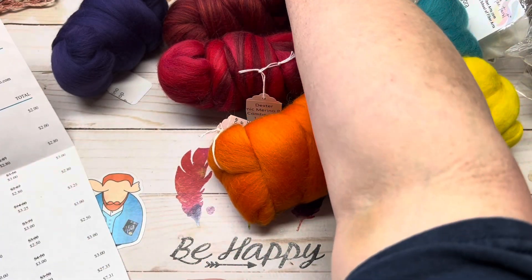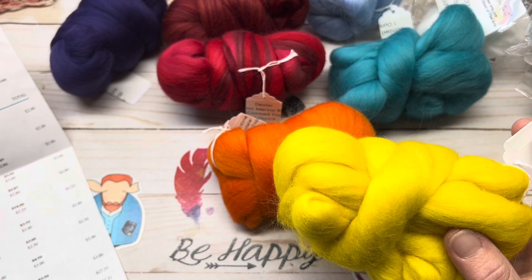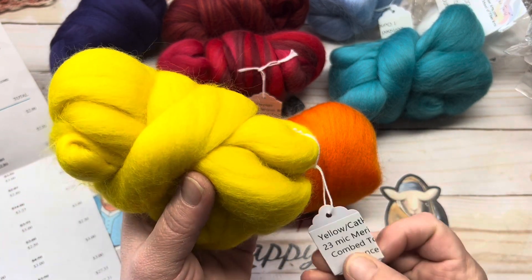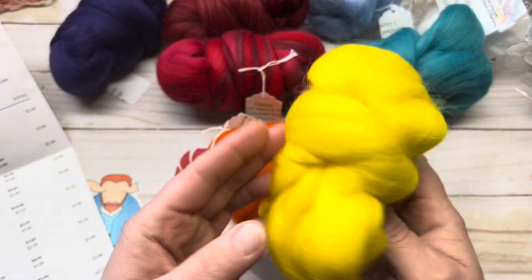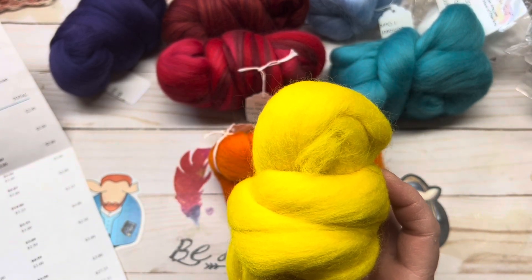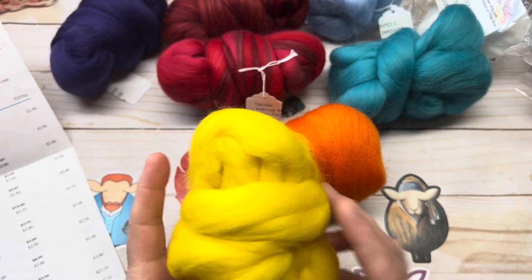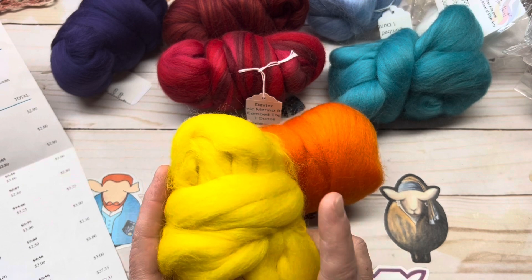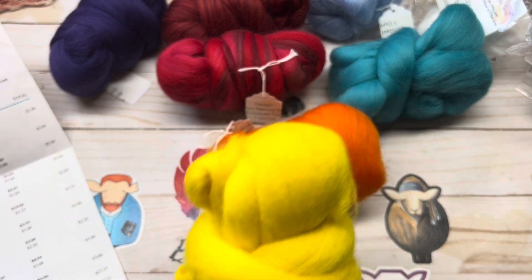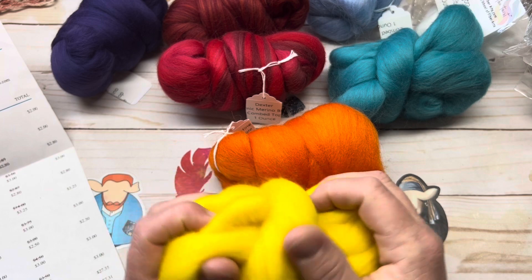And then we got a 23-micron Merino — yellow, one ounce. When you see the review on the jelly bean angelina sparkle that I got from another company, there is one called citronella that would go with this. So there is the yellow — again, that's 23-micron. Very, very pretty, very nice. It isn't rough; it is actually very nice. Normally it's $3.50, and I got it for $3 an ounce.